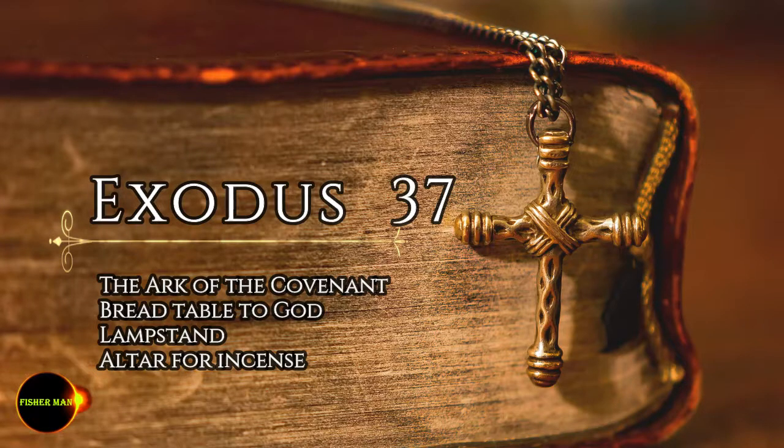They made the lampstand of pure gold and hammered it out, base and shaft. Its flower-like cups, buds, and blossoms were of one piece with it. Six branches extended from the sides of the lampstand, three on one side and three on the other. Three cups shaped like almond flowers with buds and blossoms were on one branch, three on the next branch, and the same for all six branches extending from the lampstand.